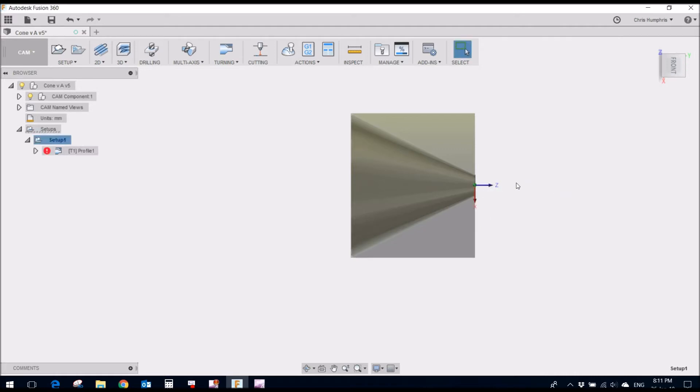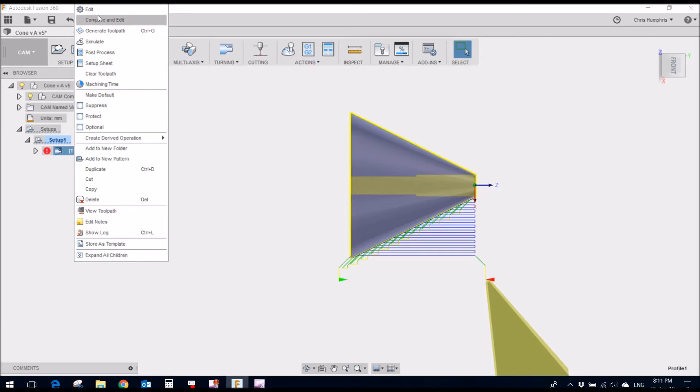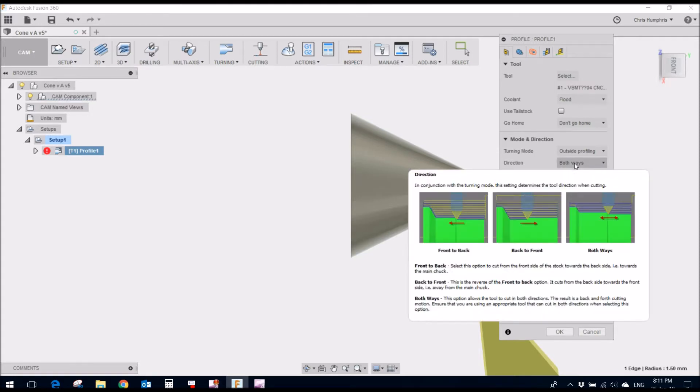The Z axis is this way and the X axis is that way. The tool I'm using is a VBMT — I've forgotten the exact size but it's a standard tool I use, a diamond-shaped tool. The interesting thing in this video is that I use the tool to go both ways. You can see from this flyout: front to back, back to front, or both ways. I've never used both ways before and it's sliced quite a bit off the time to make this part.